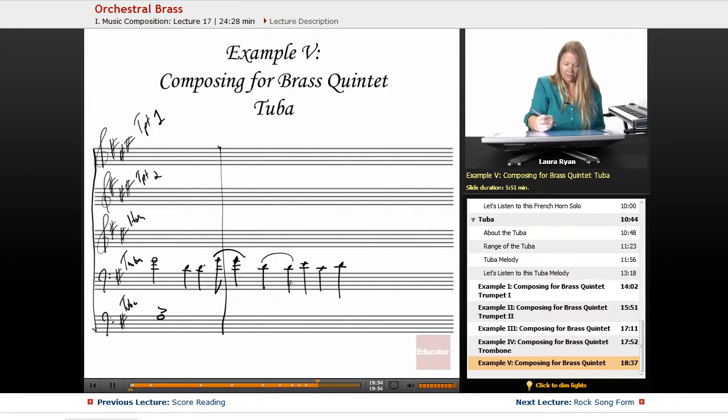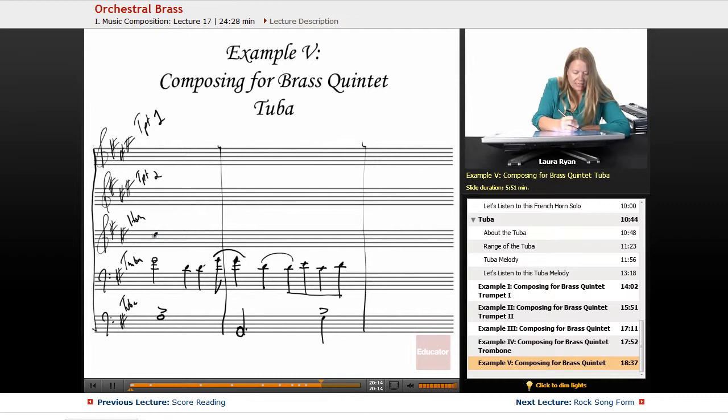We're done with the trombone part for the first two measures — the tuba goes down. If you want to continue practicing writing parts out, continue to copy out every part as I move between them. This is definitely a D because a written D for a French horn sounds like a G — it sounds a perfect fifth below the pitch. This sounds like a D because it's an A, and the next is an eighth dotted quarter note.